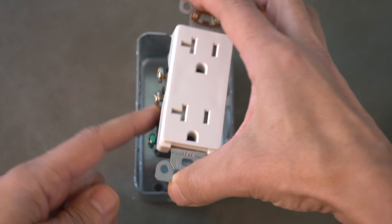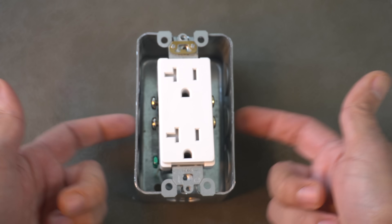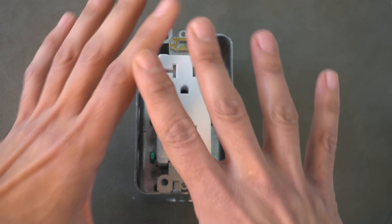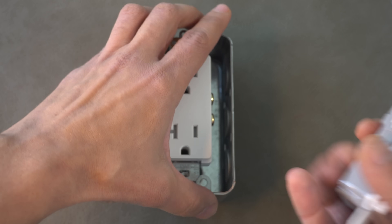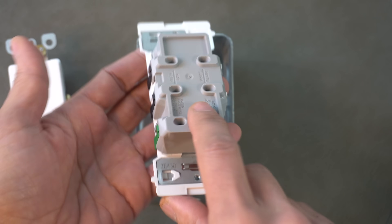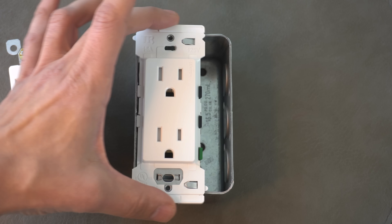Another big advantage of getting rid of those screw terminals on the sides of your electrical outlet is when you're using a metal box — because anytime metal touches metal you can create a short, and we want to avoid that. That is an electrical hazard, and that is why all of the electrical connections here are contained at the back of the device. You have no exposed metal parts, because that is dangerous.